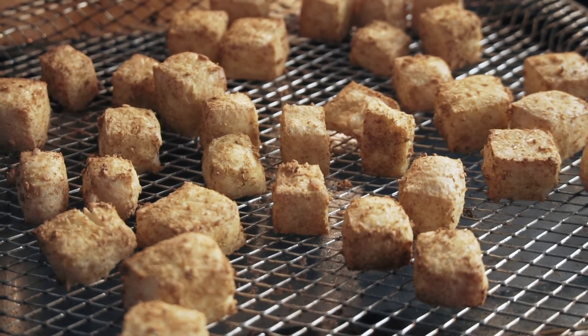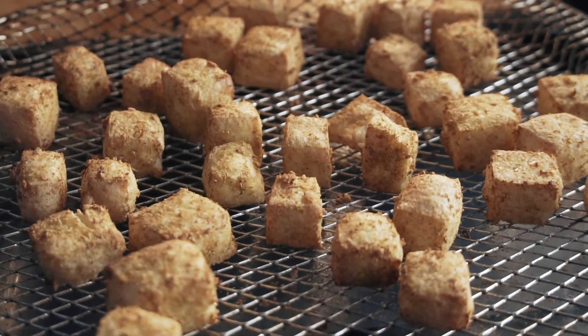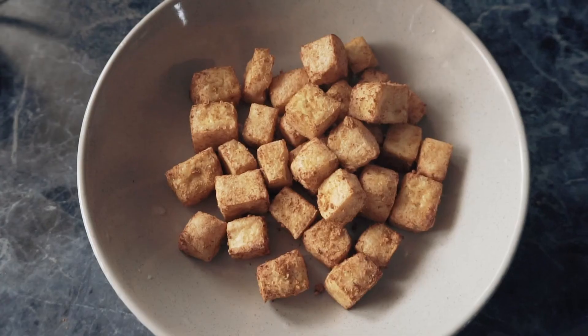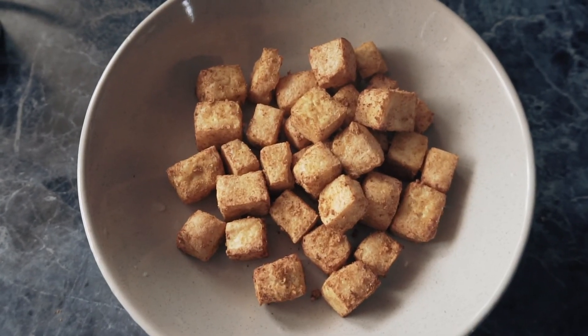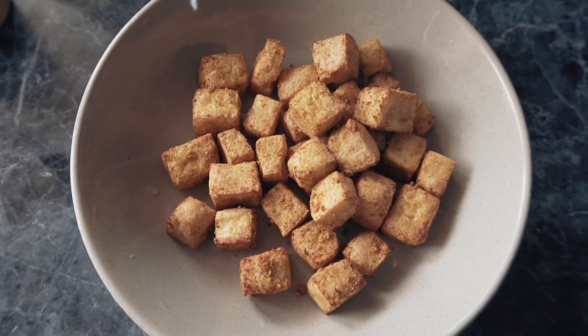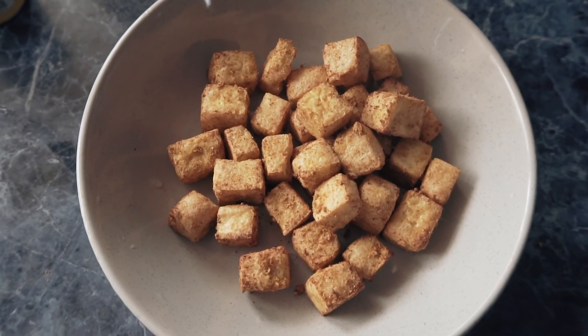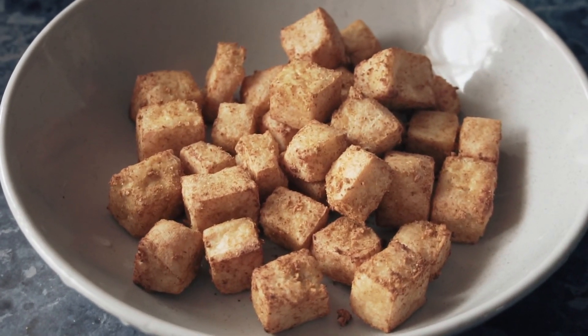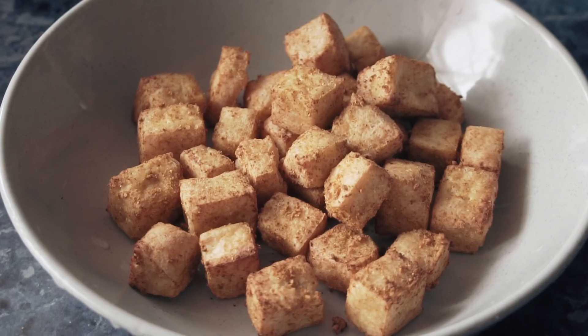The tofu is all done, it looks and smells amazing and it's so crispy too. Remember, I've used no oil — just spices and the air fryer. You can add it to anything: eat it by itself, with rice, or in a wrap. It would work just as well in an oven. If you want quick, crispy, tasty tofu, this is the best way I've found to cook it. I hope you guys enjoyed this — please like, share and subscribe. I'll see you guys in the next one.